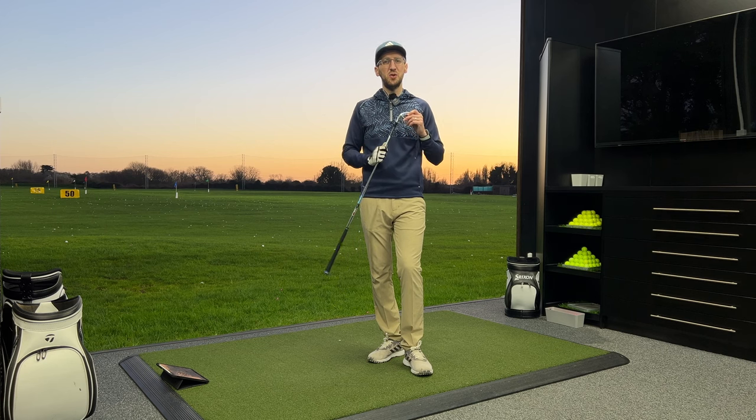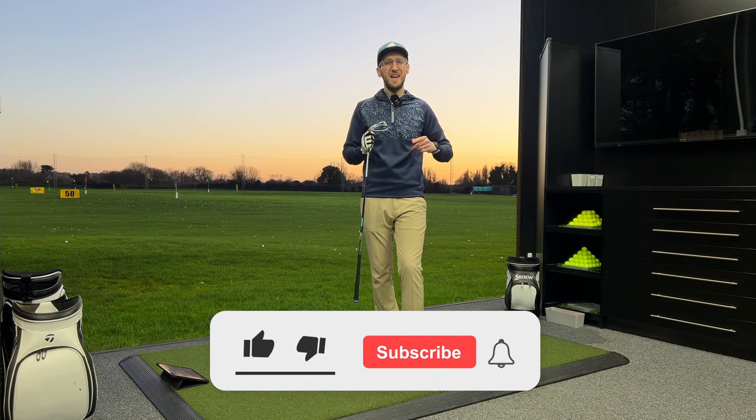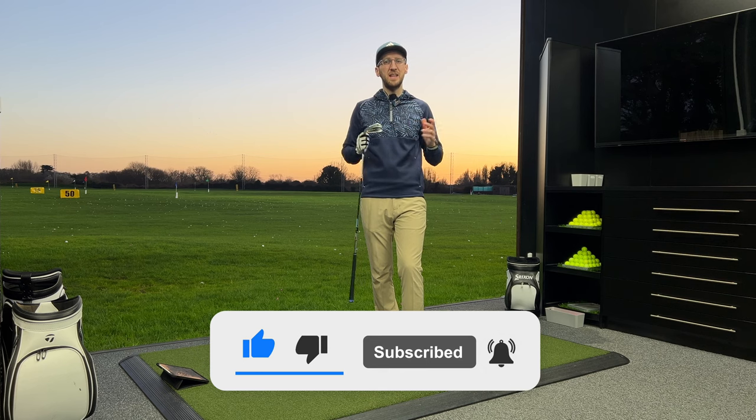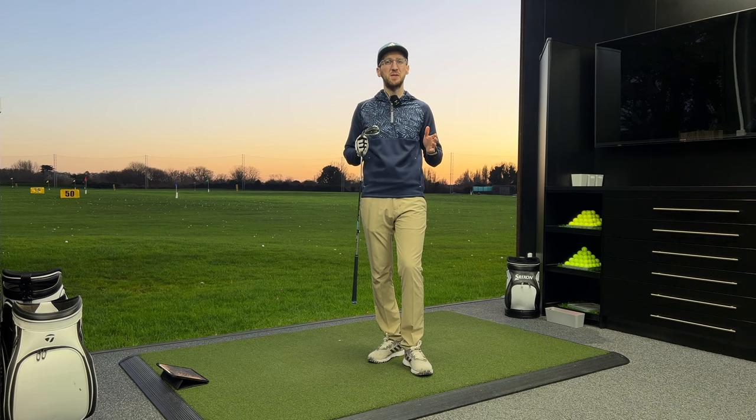Hi everyone, Luke here from Weekend Tour Pros. You're joining me again at Portsmouth Golf Centre for a brand new for 2024 iron review. It's the TaylorMade QI10. This iron looks absolutely stunning in my hands, so I'm really keen to give it a hit and see how it performs in the hands of an average swing speed mid-handicap golfer like myself. Let's get stuck in.